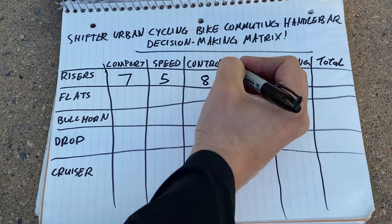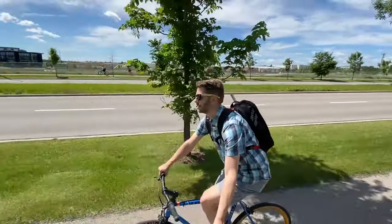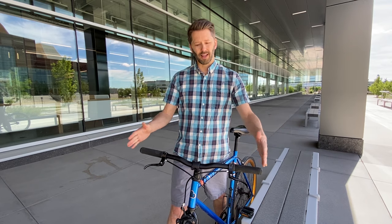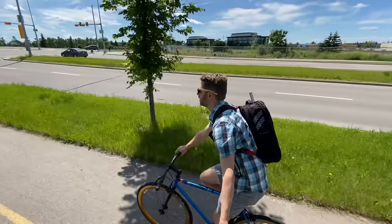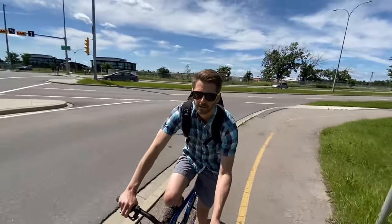For control, I'll give risers an eight — bars like this give you a lot of control. A lot of it depends on the width. On newer mountain bikes the bars can be really wide, which gives extra control on trails. You can cut the bars down however you like. Your hands are far enough apart that it gives you a nice position over the bike and a lot of control over the front wheel. I feel a ton of confidence riding riser bars.